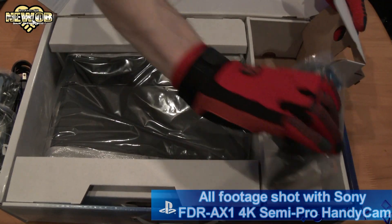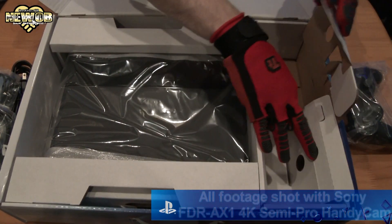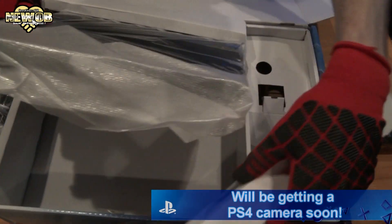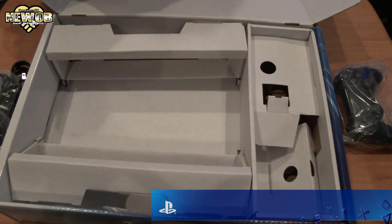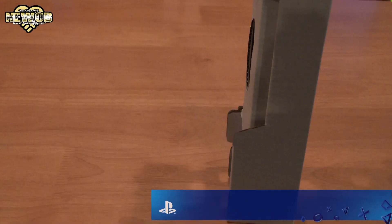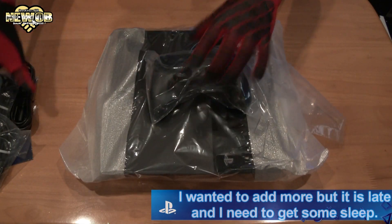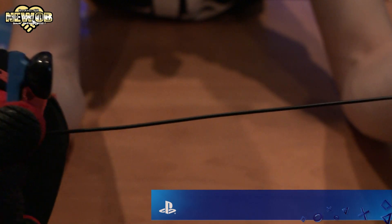Then we've got the controller! And we've got the PlayStation itself — let's take this out here nicely! I can use this box as a briefcase to walk around Japan and tease everybody, make lots of people jealous! So here's all the stuff: PlayStation offers, the PlayStation earpiece, quick start guide, and the cables!